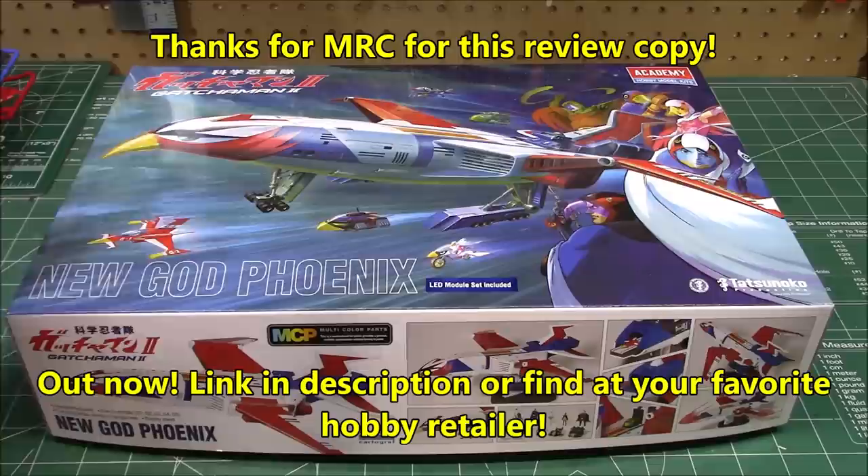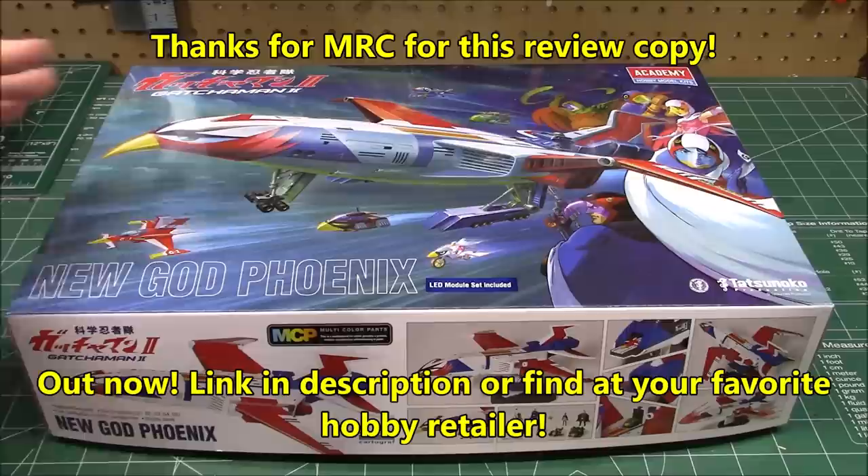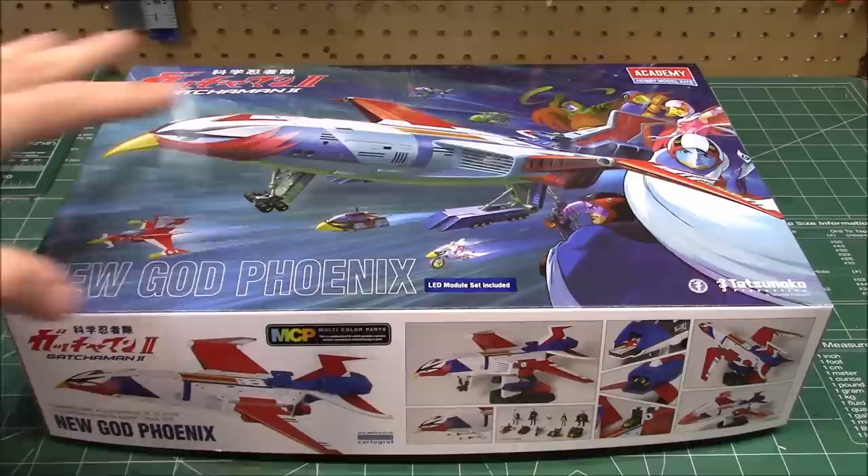If you're a fan of the channel, one thing you know is I don't stray away from jumping into subjects just because I don't know everything about them. Now this thing is quirky, it's different, and it's cool. This is the new God Phoenix from a new channel sponsor, Model Rectifier Corporation — they import Italeri, Academy, Hobby Boss, and a bunch of other companies for model railroads, and they sent over this new God Phoenix kit. It's an all-new tool plastic kit.